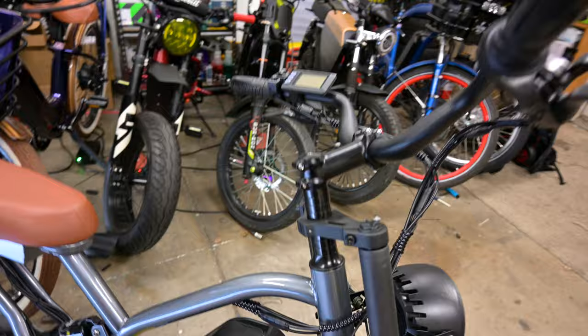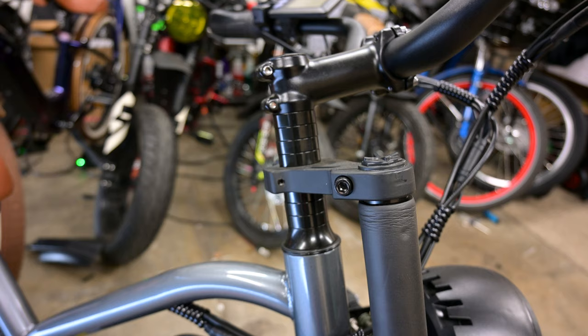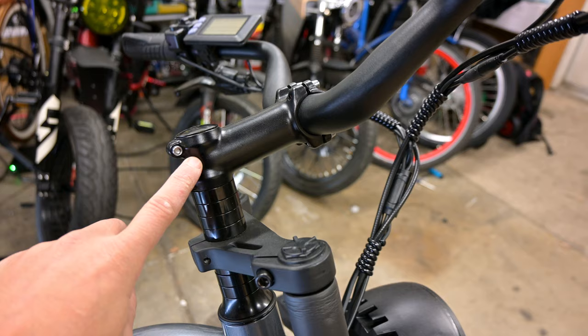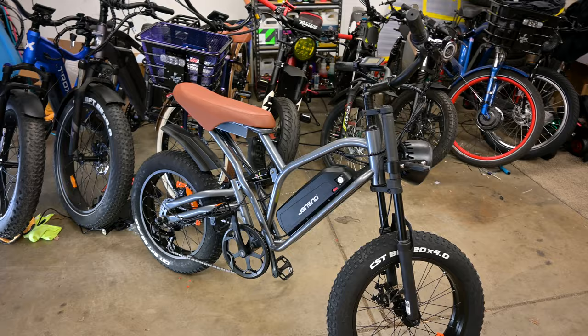Another complaint: there are so many spacers up front. If I owned this bike and was keeping it as a daily, I would definitely move the handlebars down — take the spacers out and put them on top — because right now the bike feels like a chopper with the bars very high up when you're sitting on it.